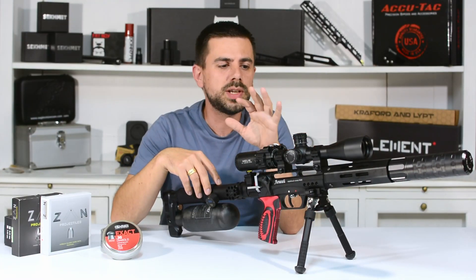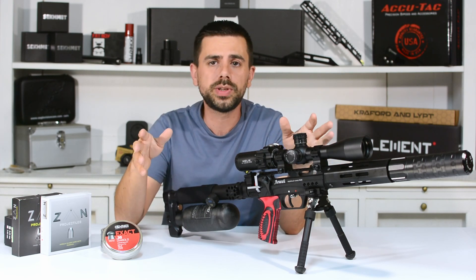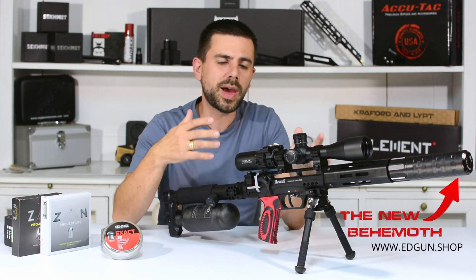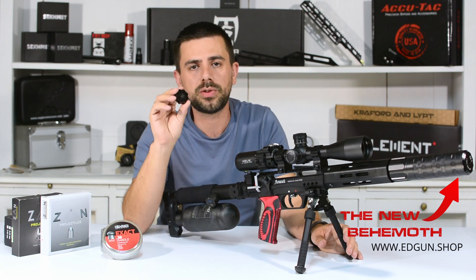Hi guys! The Headgun Lashy 2 is an awesome rifle to shoot, which is a lot of fun. It can chew through a tin of pellets in a heartbeat like it's nobody else's business. The only thing that holds me back from having more fun and plinking with the Headgun Lashy is filling up these 8-shot rotary magazines.